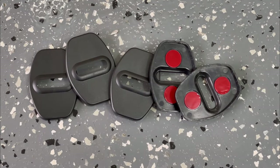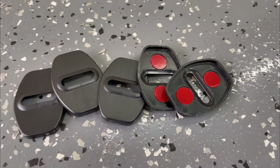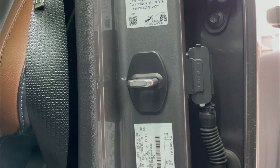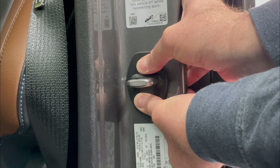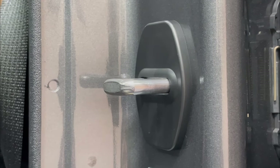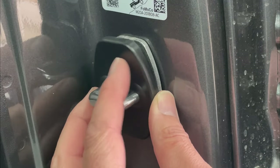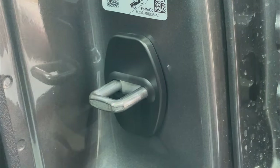And now on to the latch covers. They're just ABS plastic with some sticky adhesive on the back. These are so simple to install — you just have to remove the red backing film and stick them in place. That's it. You just need to make sure you press them down firmly. Do the same for the other three door latches and then the tailgate latch as well.